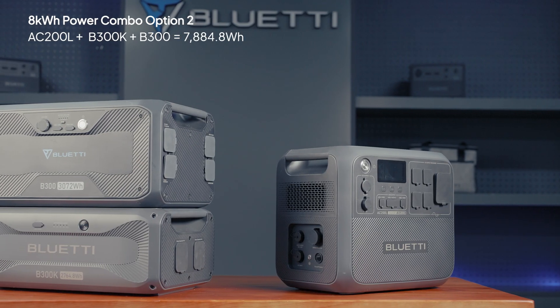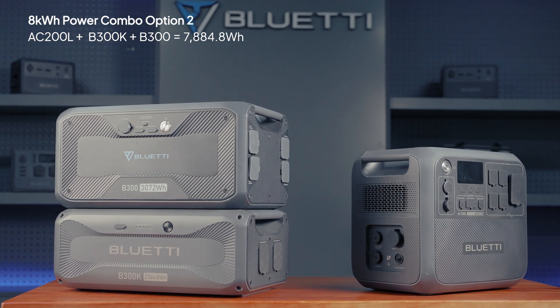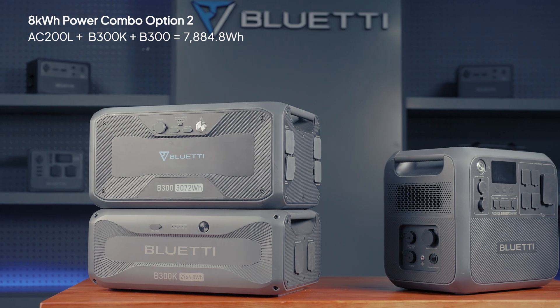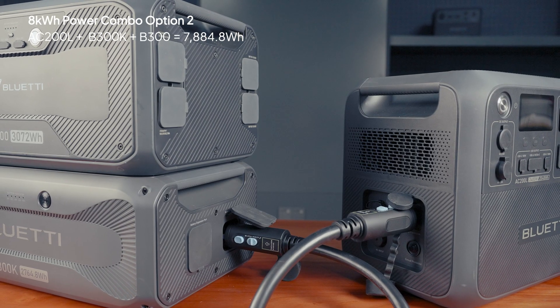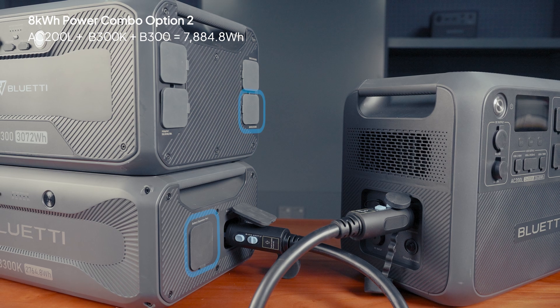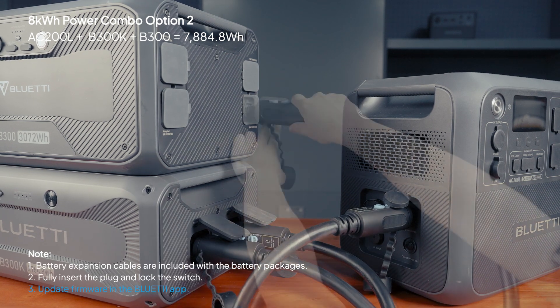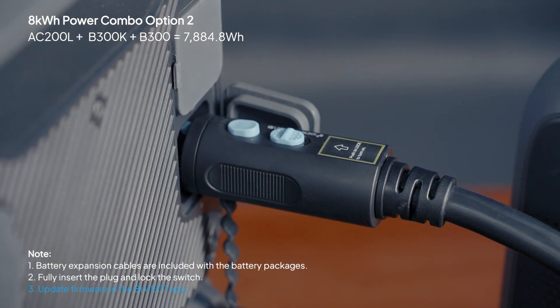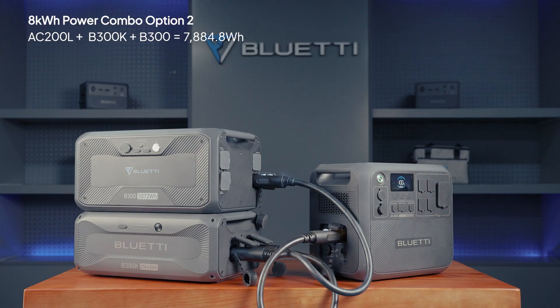Option 2: if you already have a B300, you can add the B300K to get 7,884Wh. Simply connect the B300K to the AC200L, then link it with your B300 using the accompanying cable. Hold the AC200L's power button and you're ready to go.